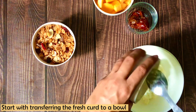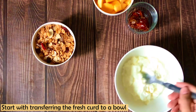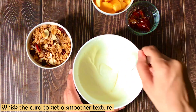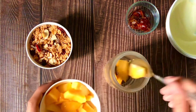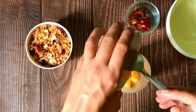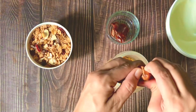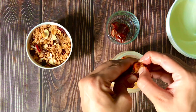So first of all, I have transferred the curd into a mixing bowl and I am whisking it smooth with my hands. In the next step, we will take a blending jar and add the dates after removing the seeds. I am taking 3 dates here. If the dates are soft, that's good. Otherwise, you can soak them a little in warm water so that the texture becomes smooth.